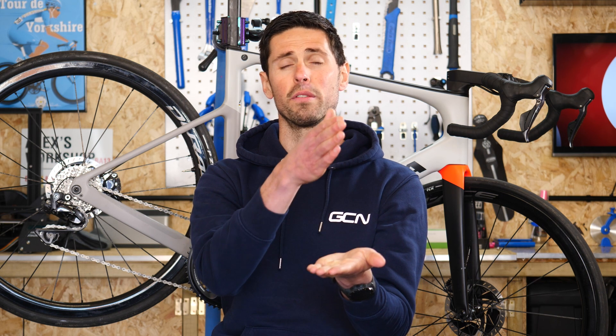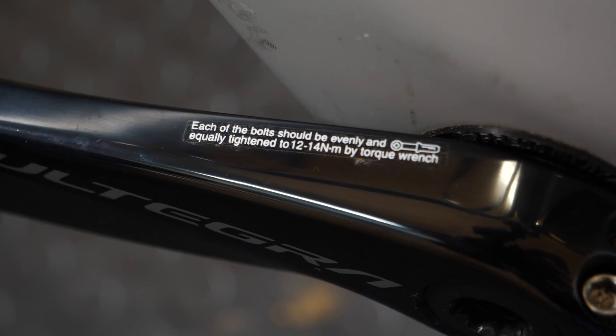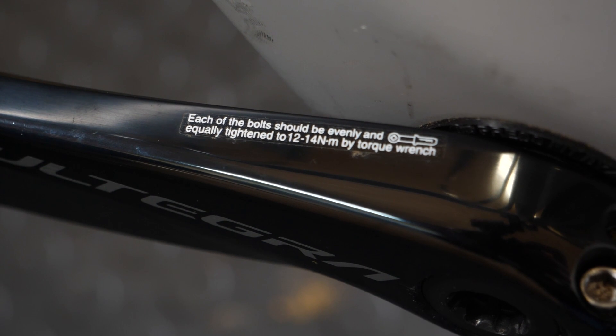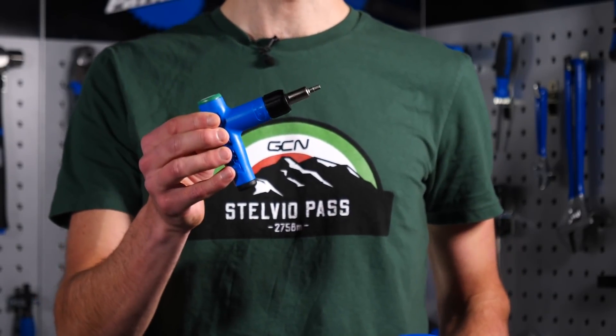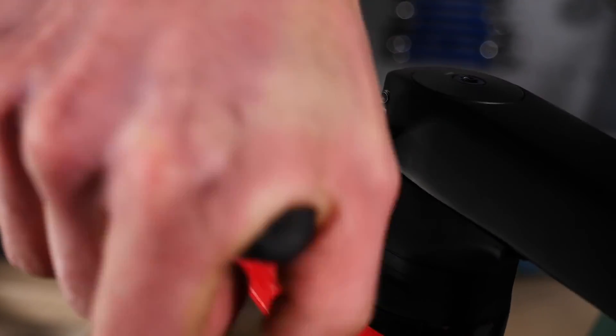Not every part on our bikes needs to be as tight as possible. That's why some components will have a torque range setting — it could be four to six Newton meters, for example. In that situation, don't be tempted to add more torque; it's not going to help and you risk damaging that component. Stick to what the manufacturers recommend. Torque settings ensure that component has enough force applied to do its job correctly.